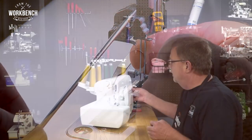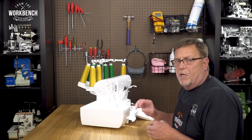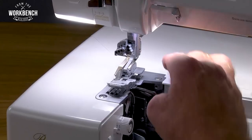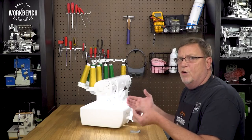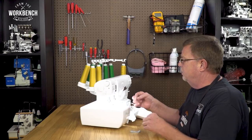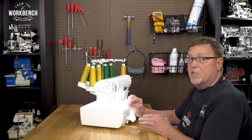First, we want to open the doors to get that out of the way. I also like, if I'm going to be inserting needles in one of our five-needle cover hem machines, to detach the presser foot to get that out of the way. Then, starting with the overlock — or if you have only an overlock machine — just position your two needles into your fingers, making sure that the flat of those needles are positioned towards the back of the machine.